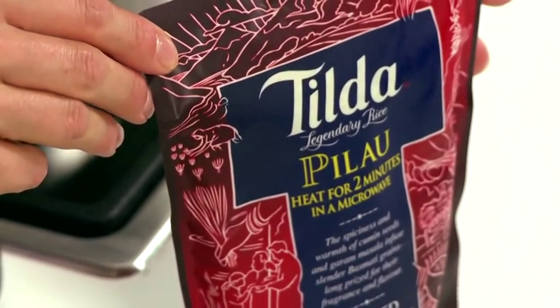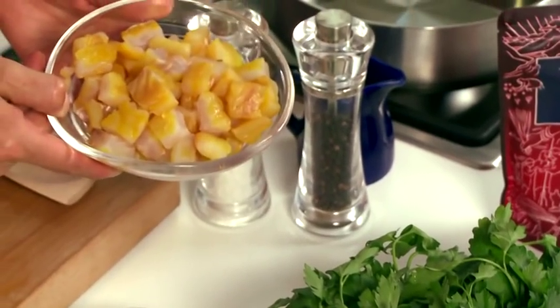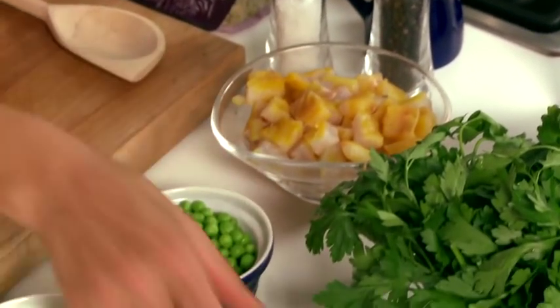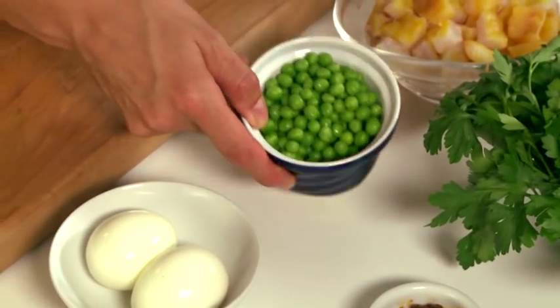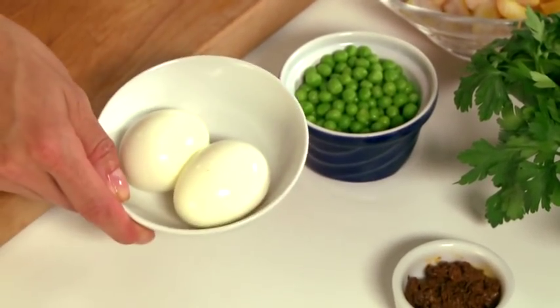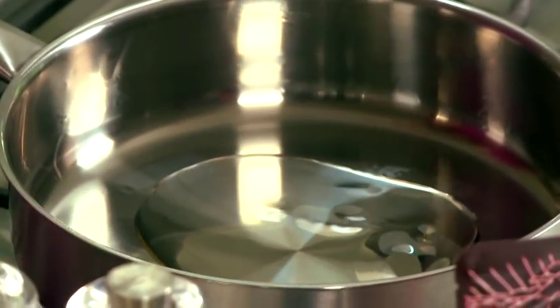Now the ingredients you'll need for this: the Tilda Pilau Steamed Basmati Rice, some diced smoked haddock, tikka masala curry paste, some frozen peas, hard-boiled eggs, some fresh parsley, and some vegetable oil, which I'm just going to add to my pan to heat up.